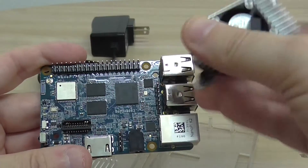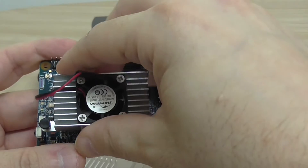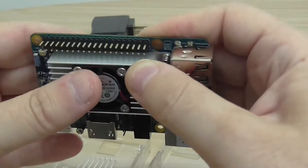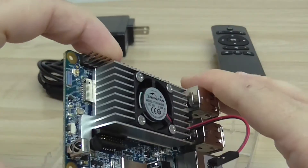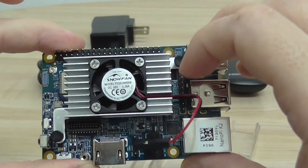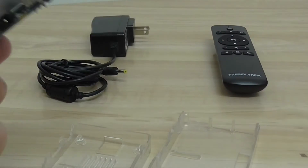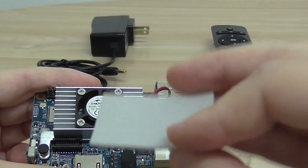I'm showing you how the heat sink fits — it has a nice clamping force. I recommend using this thermal pad — it's not a sticker, it's a thermal pad. The next step is to open the case. This is the base of the case, and you just put the board inside.